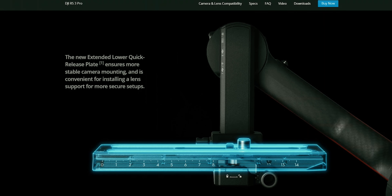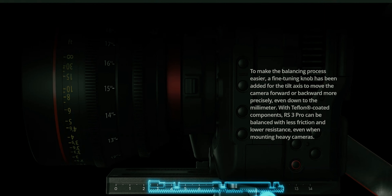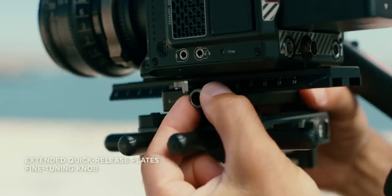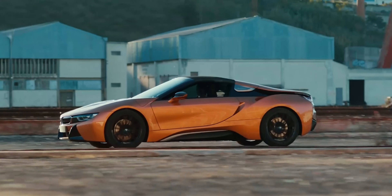Another advantage I've seen with this particular stabilizer is the release plate. With this new release plate you can easily mount your camera on the gimbal and easily remove it as well. Compared to the old stabilizers, it was very hard to balance the camera, but with the new DJI RS3 Pro the plate is really easy to balance — you just turn the knob and your camera is balanced.